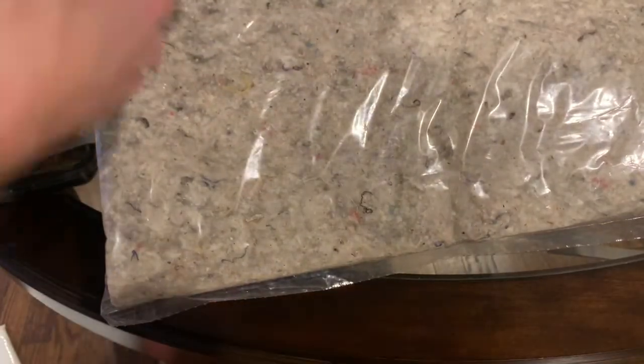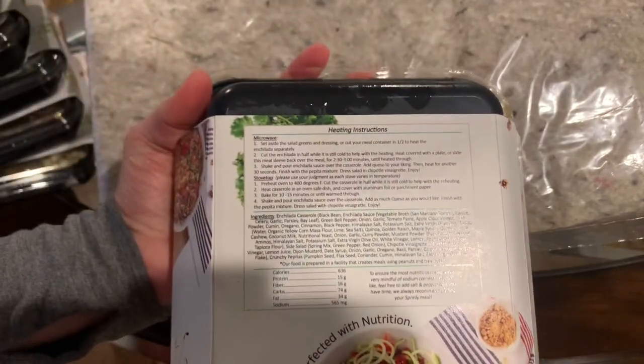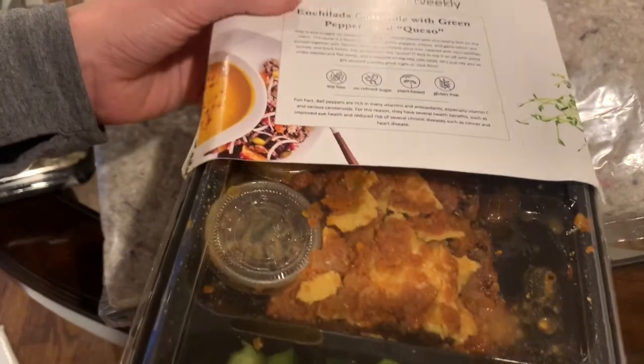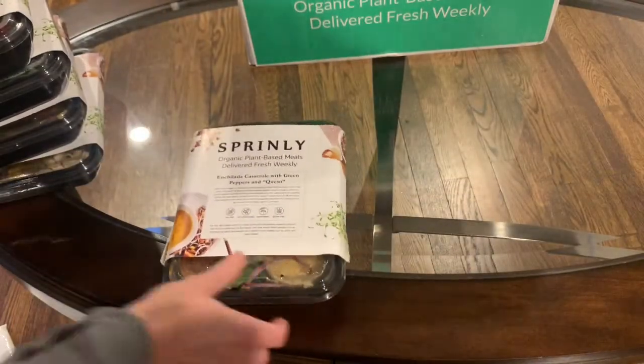The last thing inside the box is enchilada casserole with green peppers and queso — so it's like a Mexican meal. Microwave and stovetop instructions are on the back, and inside are the enchiladas. So that's the last thing in the box. There's one more ice pack inside in the packaging. Everything was really cold and nice.